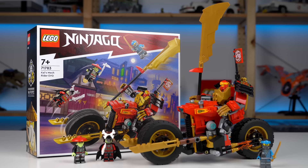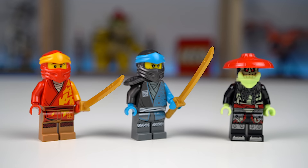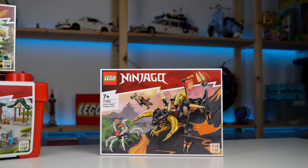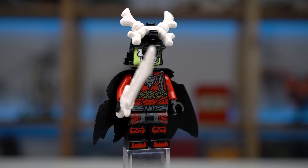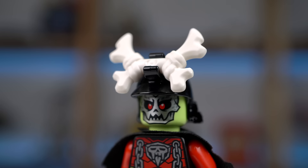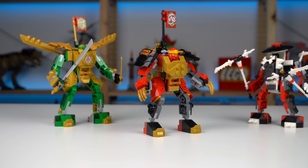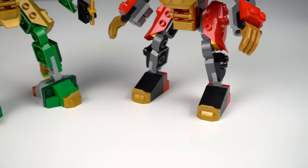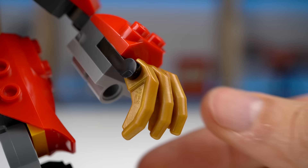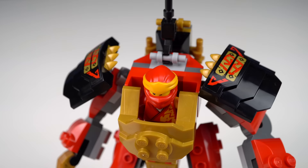Kai's Mech Rider Evo set has a lot going for it — 4 minifigures total, with Kai, Nia, and a bone warrior being repeats, and then we get to see the bone king for the first time, clearly distinguishable with his cape with cutouts and kabuto helmet. Kai's mech is similar in style to the mech battle set but the footprint is smaller and more anatomically correct. It features a new finger element on the hands and nice piece usage for the shoulder pads, which feature some stickers.